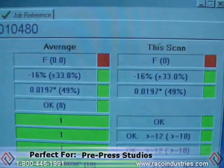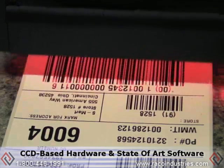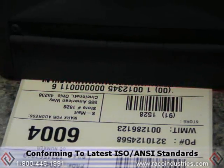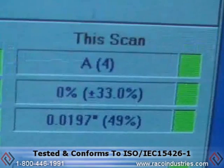The AXICON 6515 combines CCD based hardware and state of the art application software conforming to the latest ISO ANSI print quality standards. The device has been independently tested and conforms to ISO-IEC 15426-1.